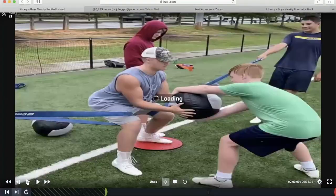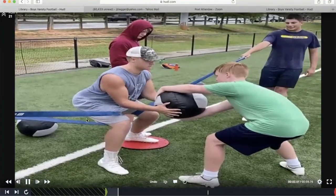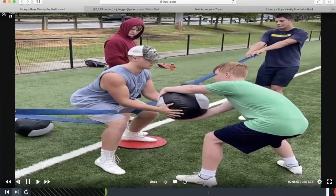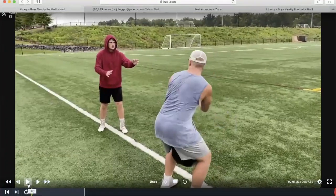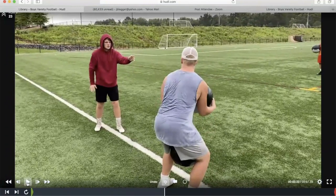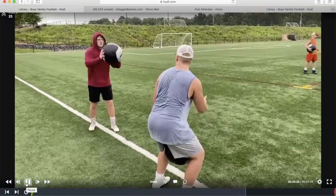This next drill: med ball between the legs for adductors, but we're also working rotational core. He'll throw the ball, catch it, absorb the force — do not let the med ball carry you over. You catch the force, rotate it back, and throw it. If you're not engaging your adductors, the ball will fall. It's a great drill we use for both adductors and rotational core work.